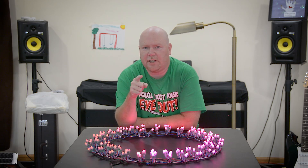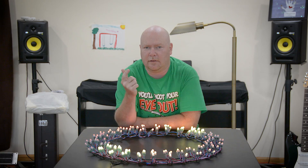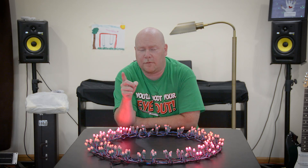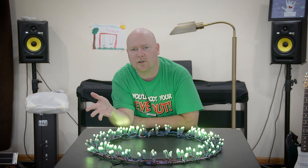Howdy, YouTube. In the last video, I showed you how to set up a Particle Photon, which is an internet-connected variant of an Arduino that you can pick up for 19 bucks. And we didn't do that just for fun. We're going to use that Photon to control these individually addressable RGB LEDs, in this case turned into a Christmas wreath.